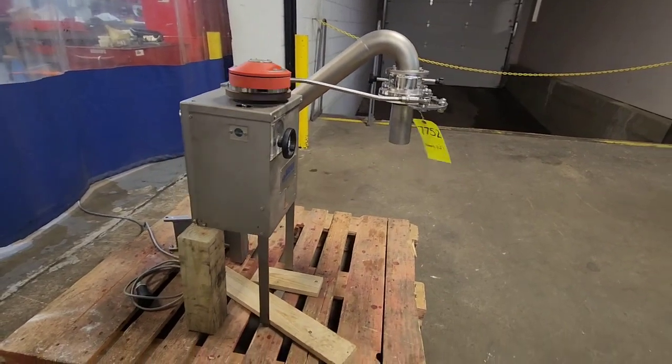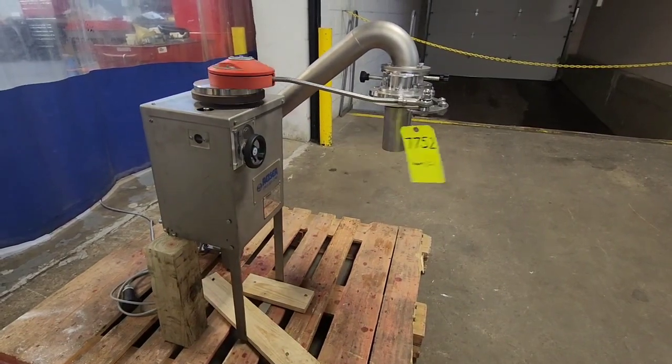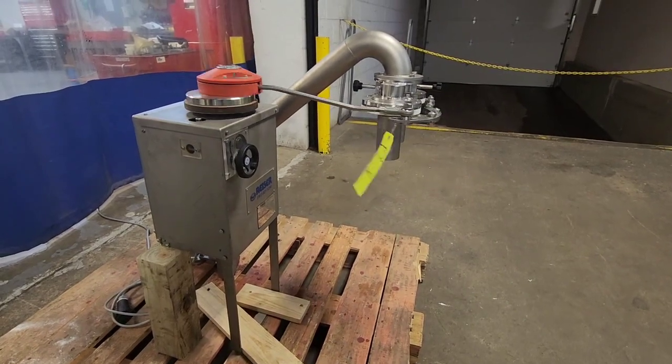Once again, this is M&M item number 7752. This is a recently reconditioned 821 diaphragm meatball former set up for VMAG 500 vacuum stuffers.